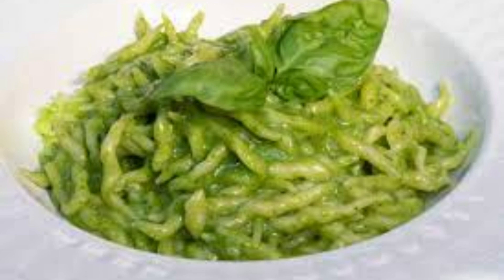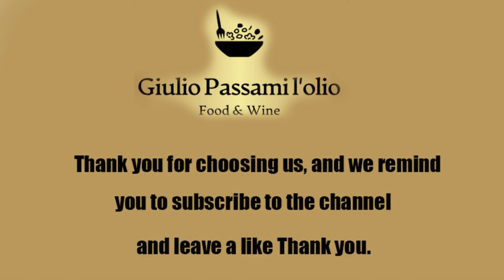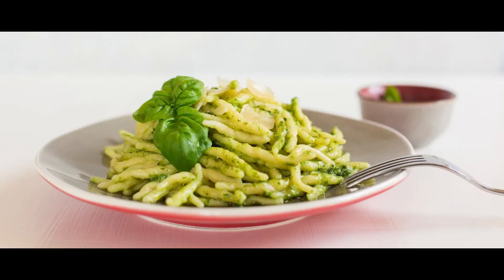Today, we will try together to prepare this extraordinary Ligurian dish, attempting to make trofie at home as it was done in the past, with water and flour. Before we start cooking, let's prepare the shopping list. Ingredients for 4 people: 500 grams of flour, 200 milliliters of water, 100 grams of basil and pine nut pesto, 50 grams of finely grated Parmigiano-Reggiano cheese, salt and pepper to taste.